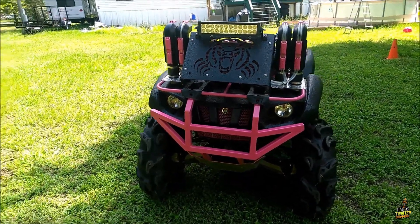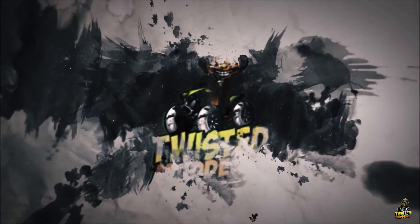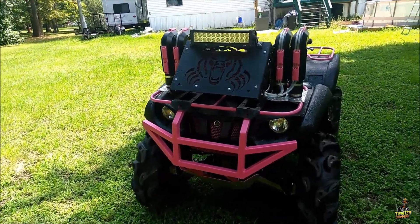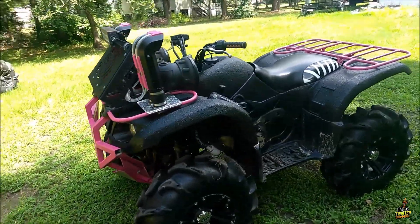Hey guys, got my wife a new ride today. It's a Grizzly 660, it's a 2006. Let's do a quick walk around.